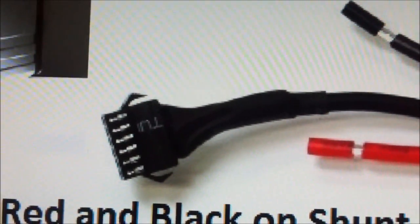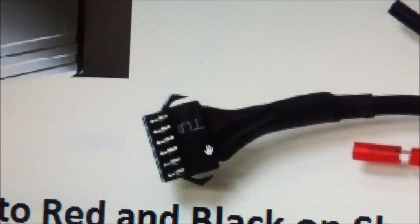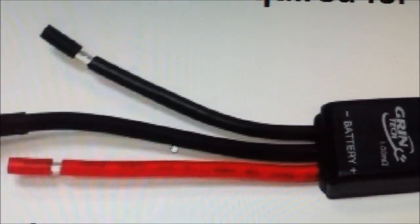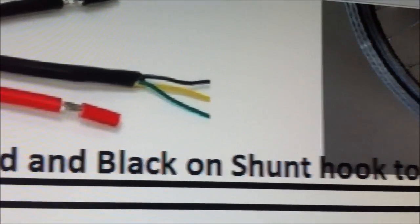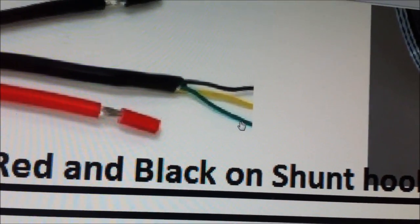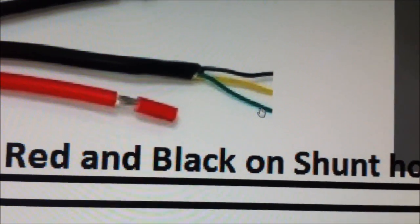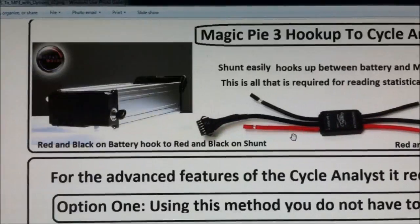Also at this end of the shunt you can see a six-pin plug. This plug will be plugged into a wire that goes up to the Cycle Analyst on the handlebars. At the other end of the shunt you can see three output wires — really the only one we're concerned about is the green one, which will be going back to the controller for the motor. That's how you hook up the shunt.